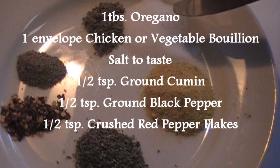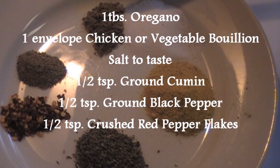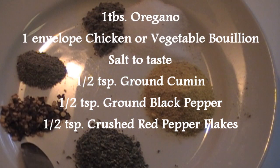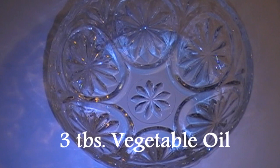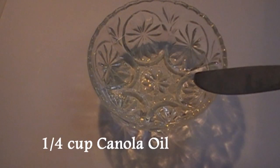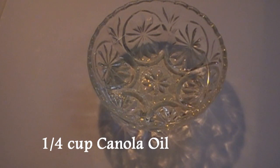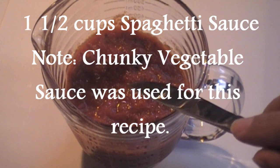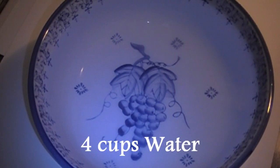Salt to taste, half a teaspoon ground cumin, half a teaspoon pepper, half a teaspoon red pepper flakes, three tablespoons vegetable oil, one package of vermicelli cut into thirds, one quarter cup canola oil, one and a half cups prepared spaghetti sauce, four cups water.